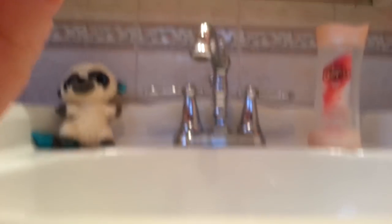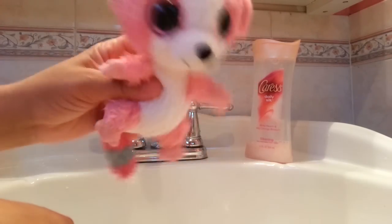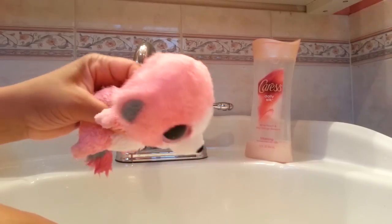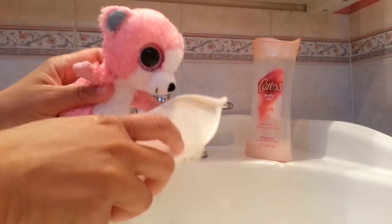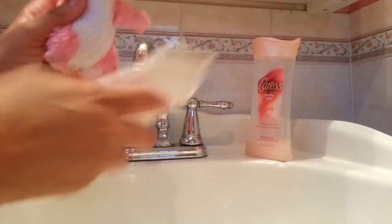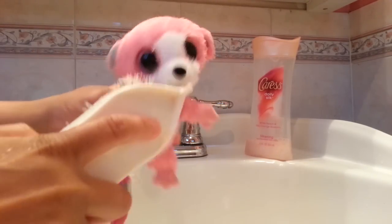Bear with me. Okay, sorry about that — thanks for waiting. So what I'm gonna do, we're gonna take our little Beanie Boo. I took off all my rings, and I'm not gonna put him in the water. I have like a scrub brush — I'm just gonna dip the tip of the brush into the water, into the soapy part, and we're just gonna start scrubbing.